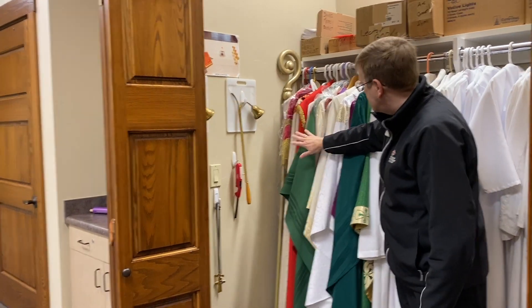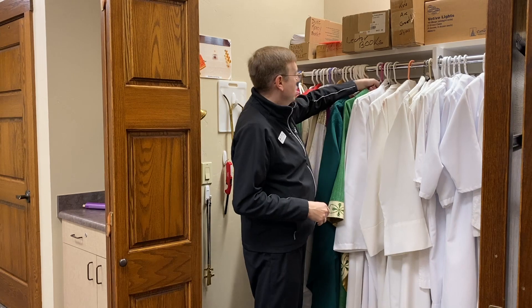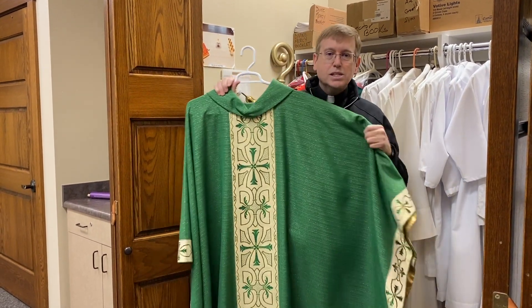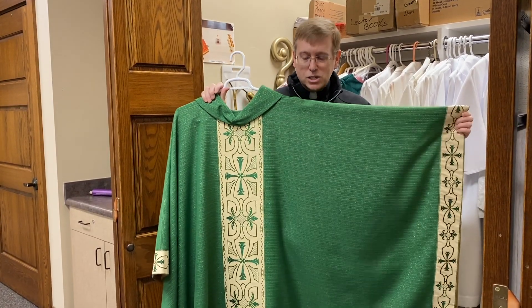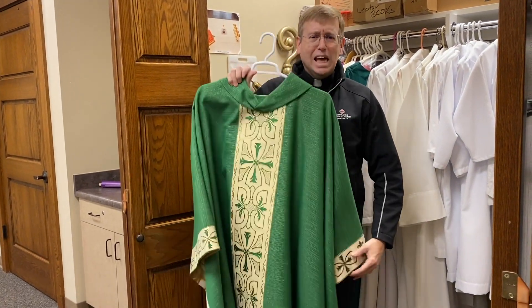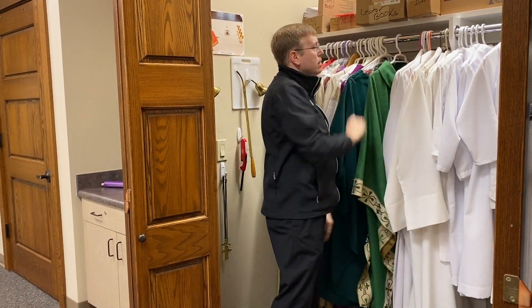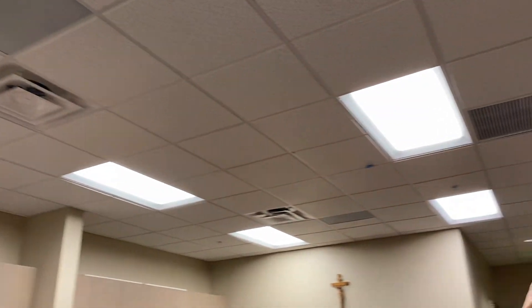These are chasubles and other vestments we don't use as much. Here's one that weighs a lot — we sized it for another priest who was with us, Father Jose Manuel, who is almost six feet tall. I barely fit in it, but I use it on cold winter days because it's really heavy. Something interesting in our sacristy is that we have security cameras — security and the protection of children is very important. We have a camera up here and another near our clock. If a priest is in the sacristy by himself with a minor, this keeps everybody safe.